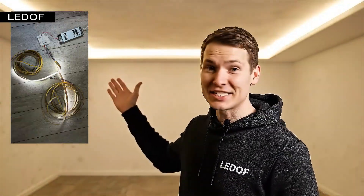Hi guys. In this video we'll tell you how to properly connect an addressable LED strip and set up the controller.